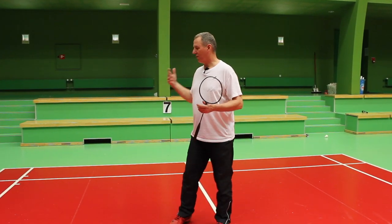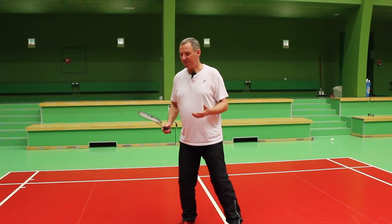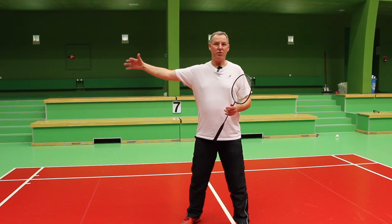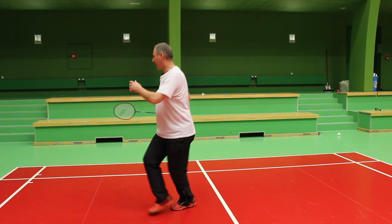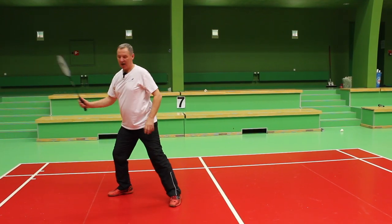This exercise focuses on the deep forehand corner. When we play the deep forehand corner, it's always very important that we play the shot from shoulder height. So we move towards the forehand corner and we play the shot at shoulder height.